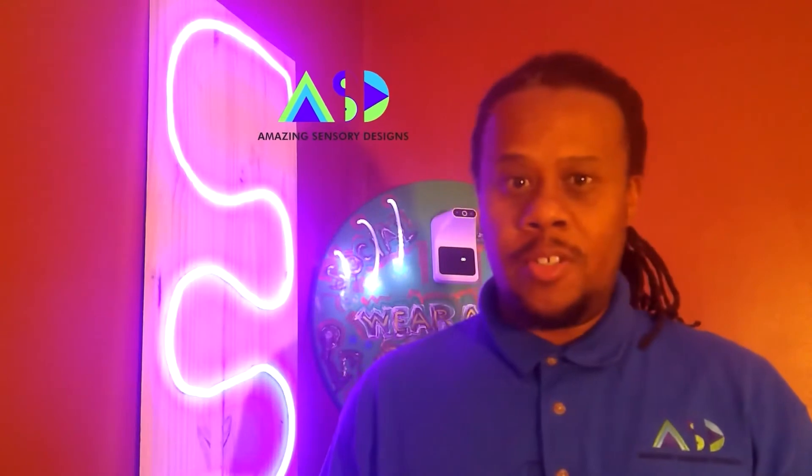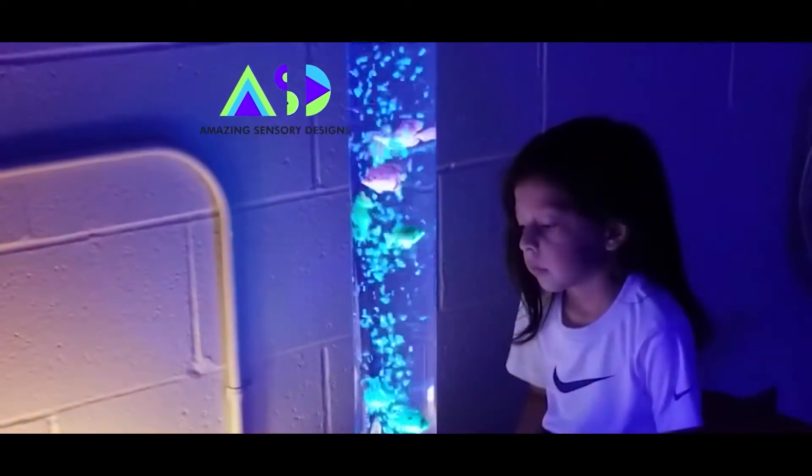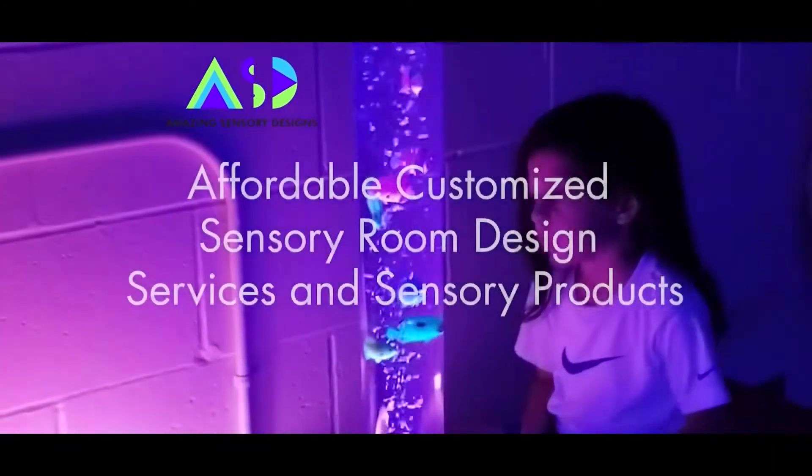Hello and welcome to Amazing Sensory Designs, Sensory Corner. This is David Mays from Amazing Sensory Designs and I'm going to show you one of our abstract sensory tactile boards. Hope you enjoy it. Let's check it out.